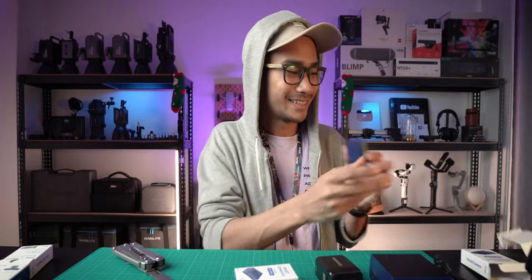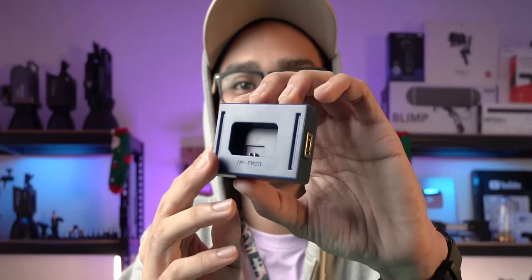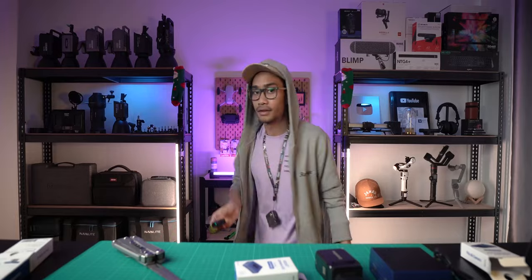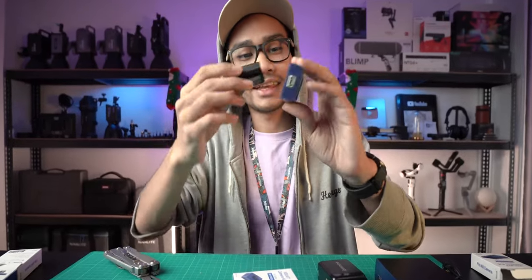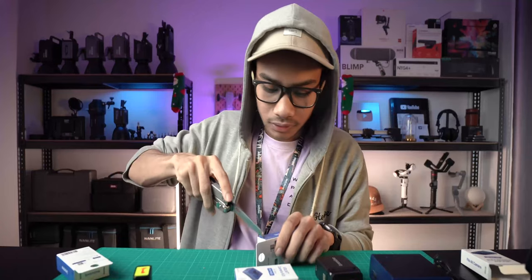The last one - no box inside the box this time. This is the charger for the NPF battery. This is my Sony A6400 battery - just put it here. Nice, blue color, nice fit into the hub.